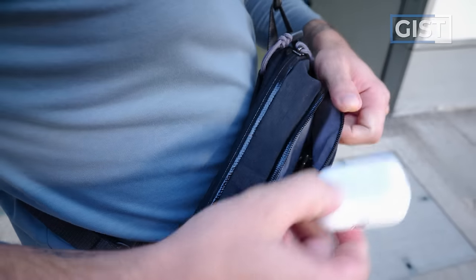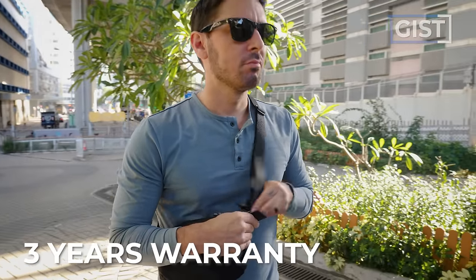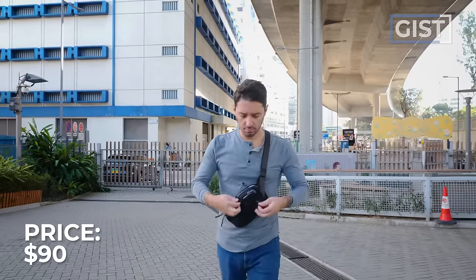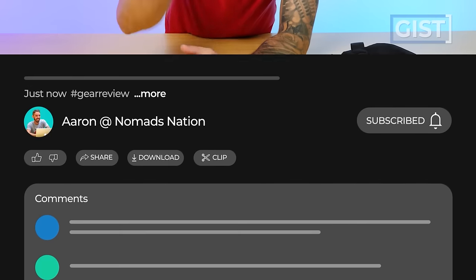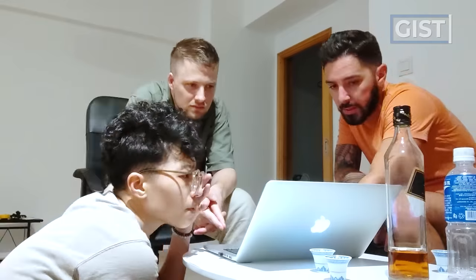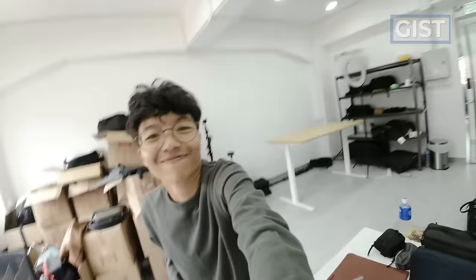For all the things that I love about Bellroy, their warranty is not my favorite. This sling and all their products are only covered by a three-year manufacturing warranty against defects. The Bellroy Venture Ready Sling 2.5 liter will run you around 90 US dollars. If at any point in this review you're ready to make a purchase, we ask that you use the first link in the description below — it gets you the best price, we often have discount codes, and it helps support the Nomad Nation YouTube channel.